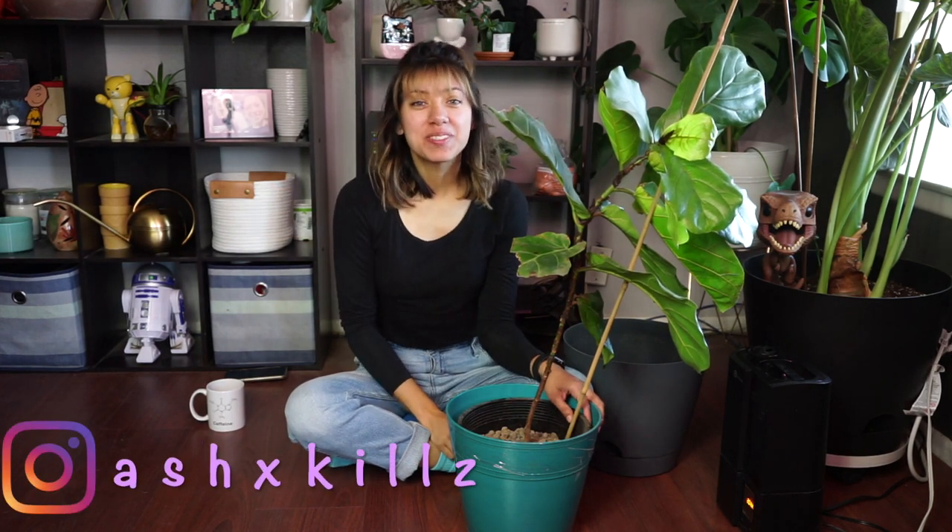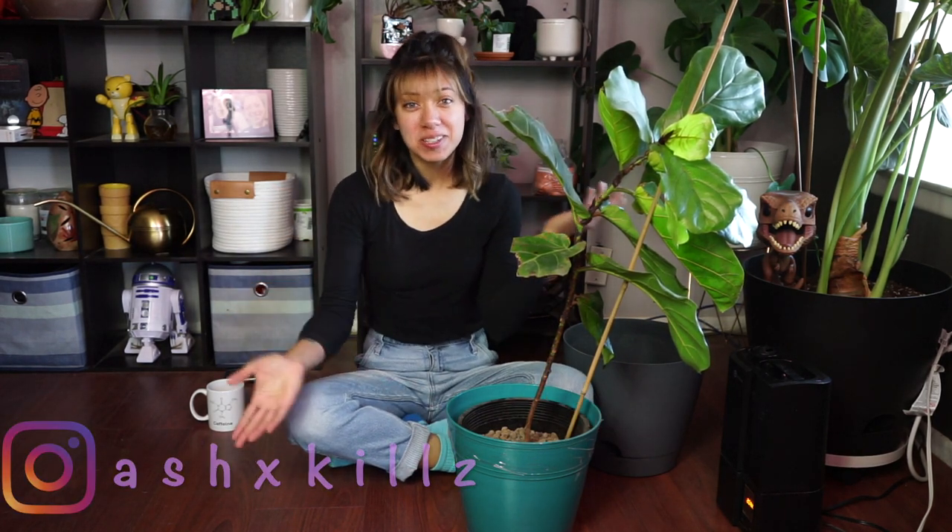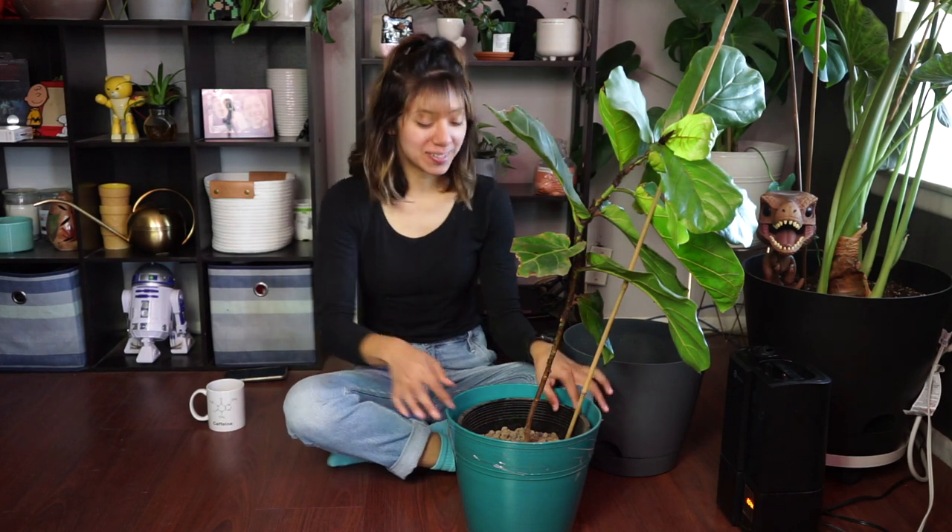Hi, and welcome back! For those of you who are new to my channel, welcome. Thank you guys so much for being here and following my journey with all these plants. Today we're going to talk about my fiddle leaf fig — I think I had a video about it before.